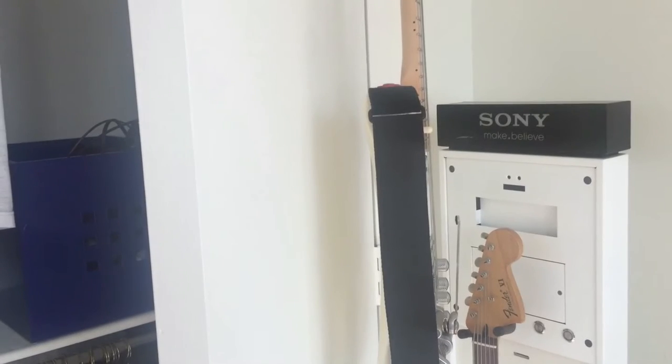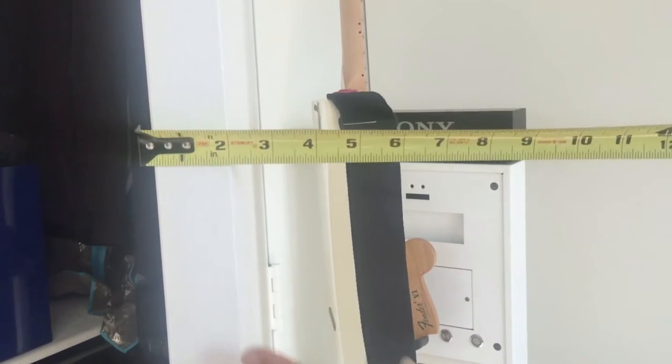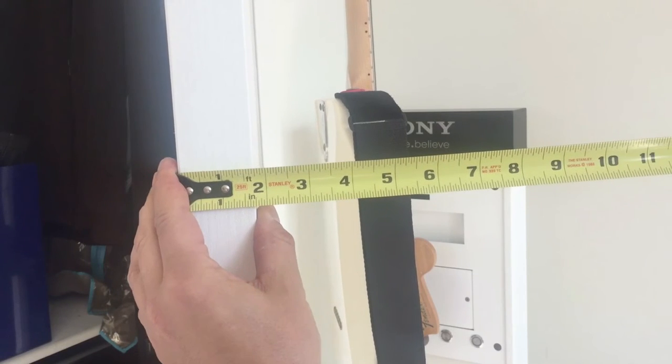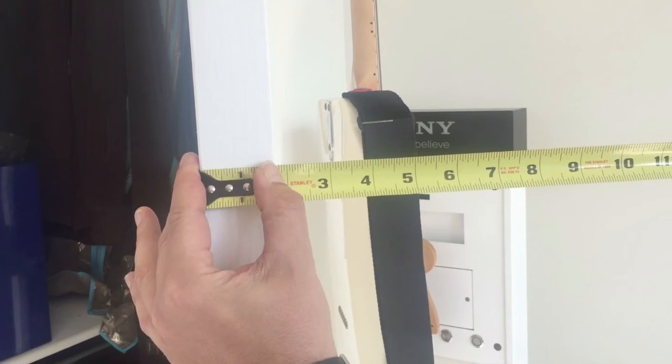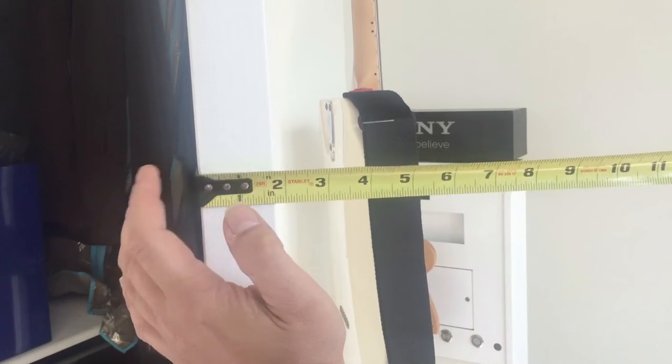I did measure my door. I got totally lucky here because every time I bought an over-the-door hanger of any sort, they never fit. But my door here, as you can see, is 1-7/8 inches, which is what this says on the website.